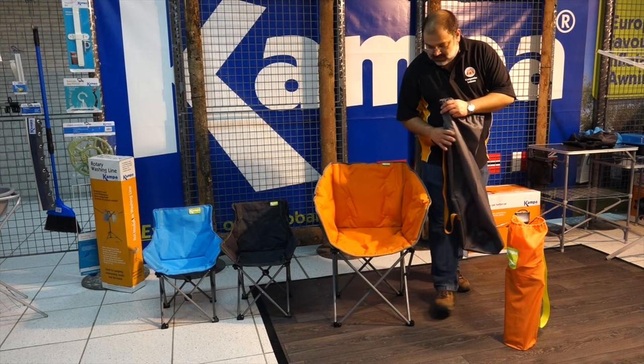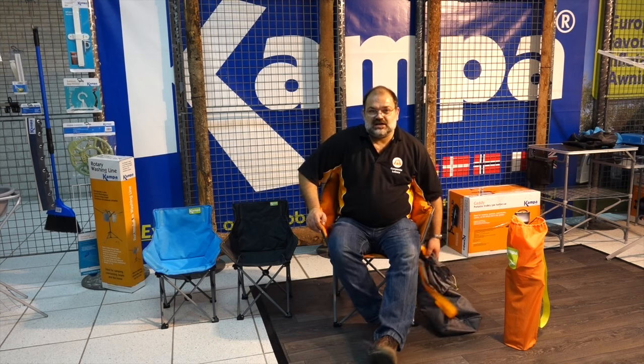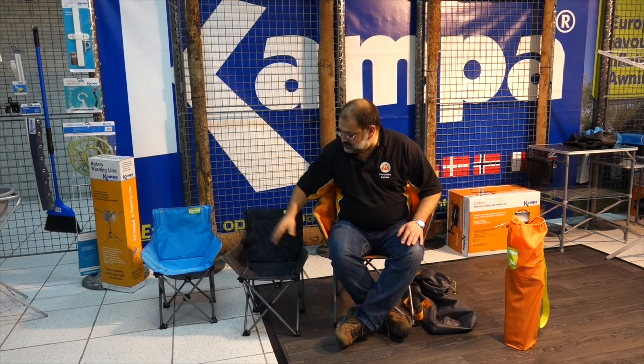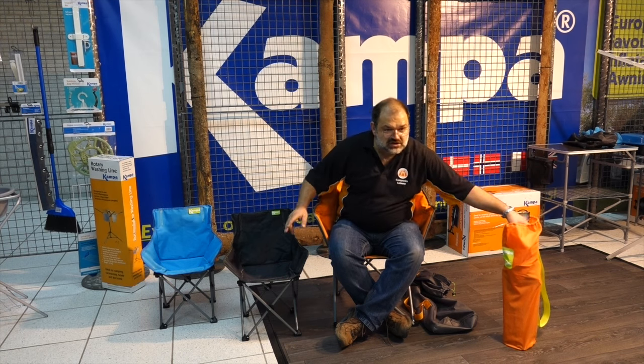To go with the tub chair you've also got the mini tubs. The main tub is rated at 100 kilograms and the mini tubs are rated at 60 for children. You've got the black and the blue here and they also do the orange in it.